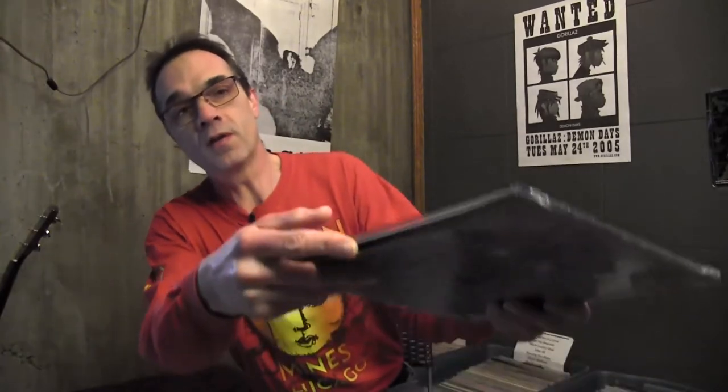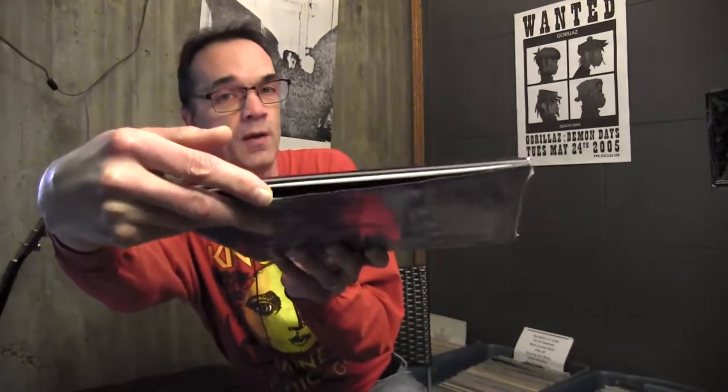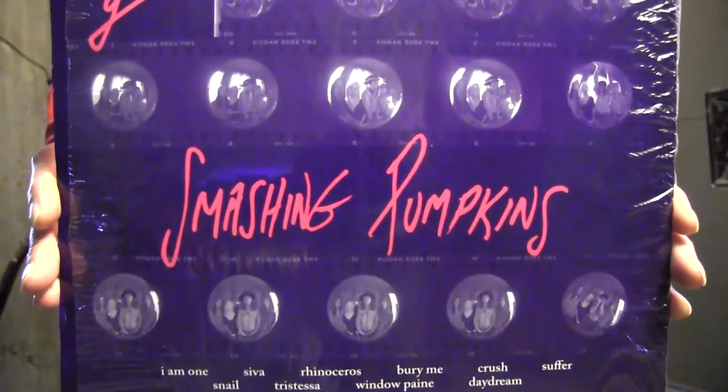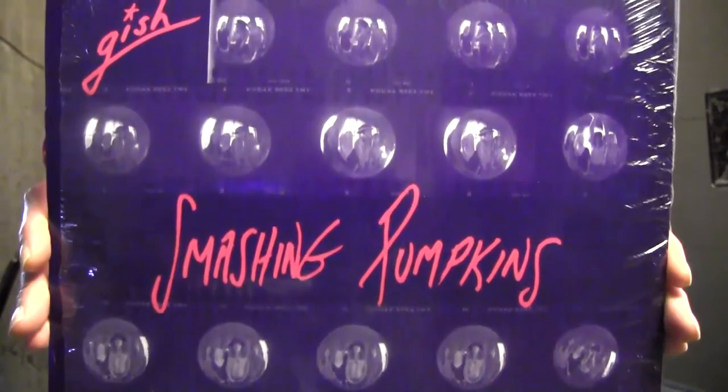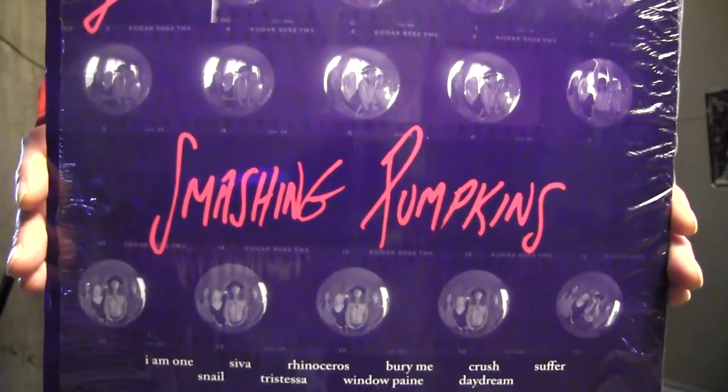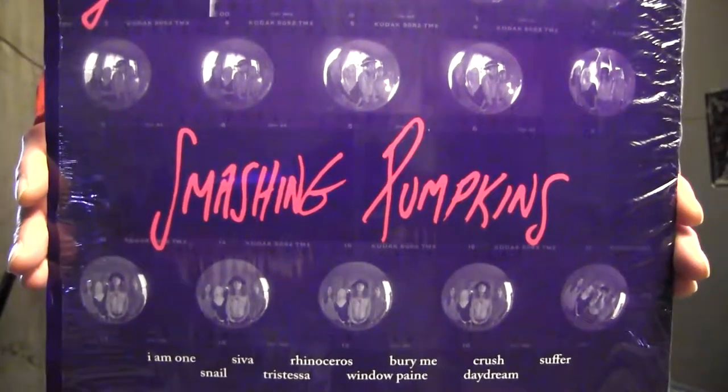I've kept the shrink wrap on. It is a gatefold. There is also — you can see it's a bit of a flap — this here, the back cover, is not the cover of the record. It's just a sleeve with all the song titles on there and more photos from the fisheye lens photo shoot. I did open it up, but I just haven't taken the shrink wrap off, so we haven't seen the inside. You are going to see the inside with me for the first time right here as we unbox Gish.